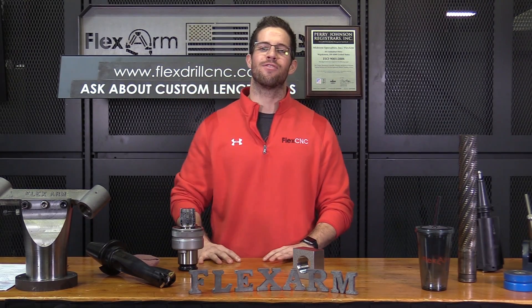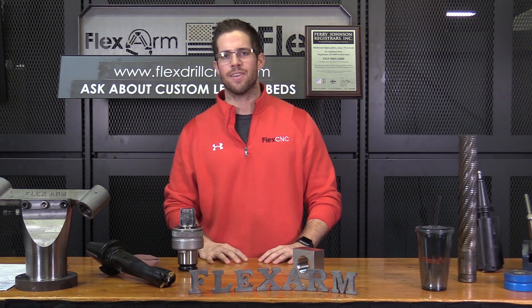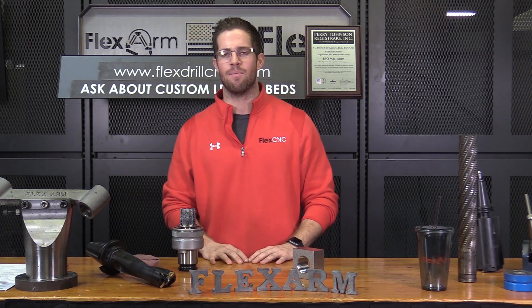Hey, what's up guys? It's a great day at Flexstar. My name is Tyler and what I got for you today — a potential client sent in some material for us to tap.